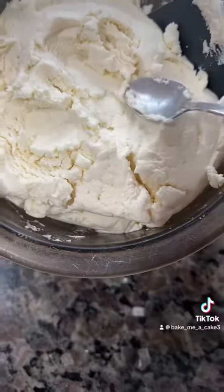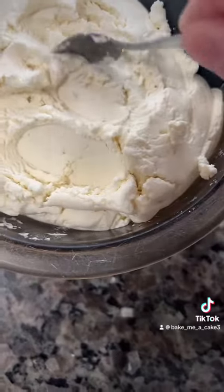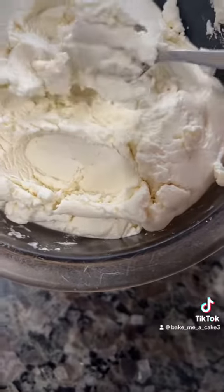The texture is so much better than anything you can get in the store. It does not have a strong lemon flavor — it is very, very light, and it tastes delicious. I hope you enjoyed my video.